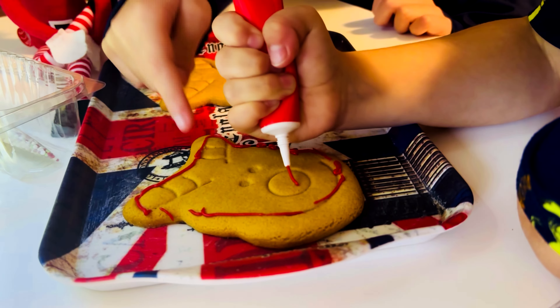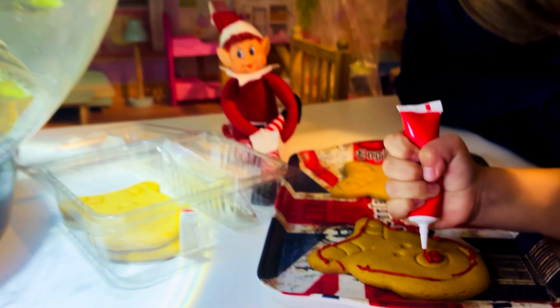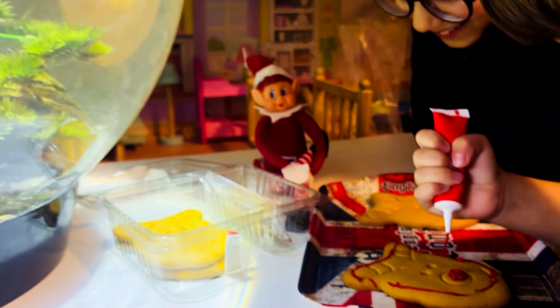Okay, so now we're going to open it. Yay!